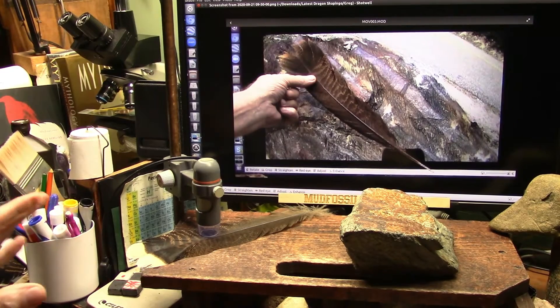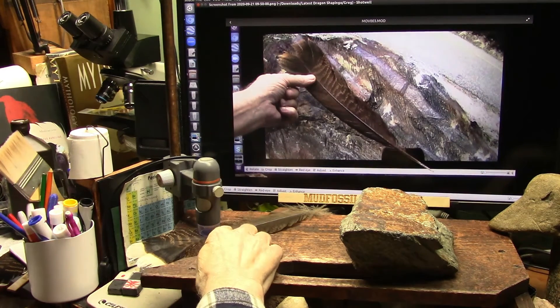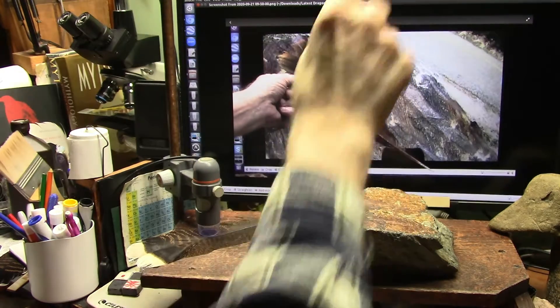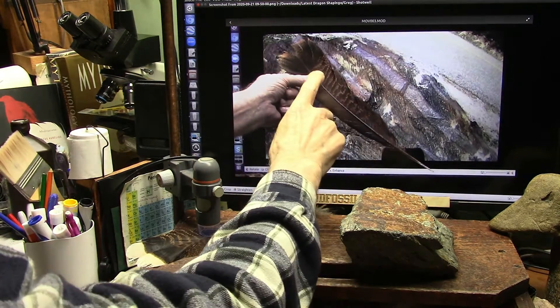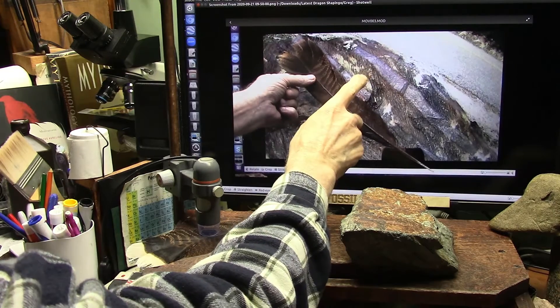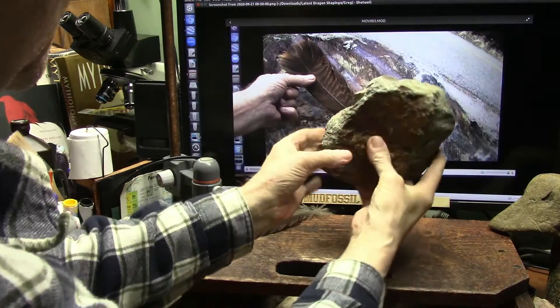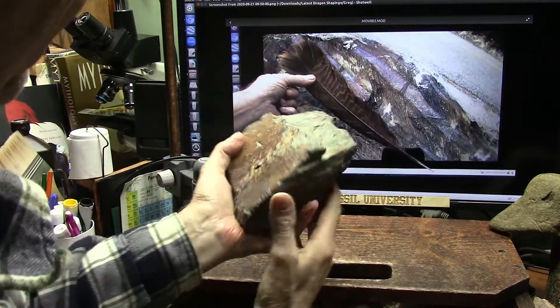All right, here's the setup. There is a turkey feather in the microscope. The microscope is up here. We'll be looking at it in a second. It's the same turkey feather I'm showing here up against this huge, huge slab of feather — this came right out of this little spot right here.